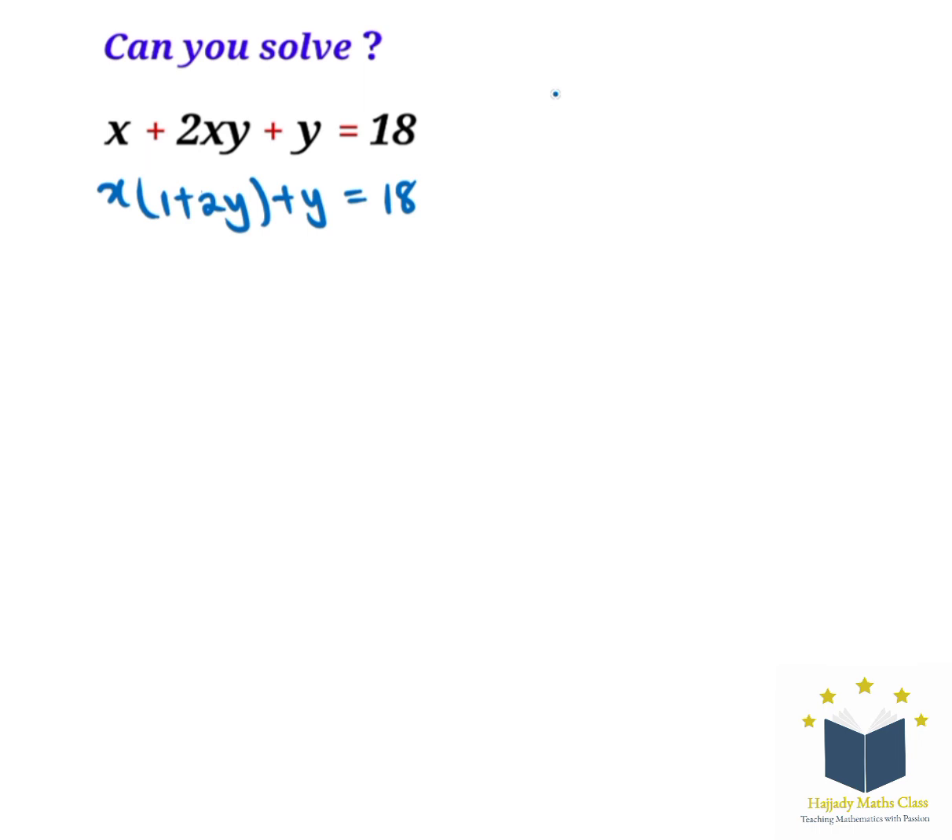Looking at this, we can see that there's nothing more for us to factorize here, so we multiply both sides by 2. Doing that, we're going to have 2x(1 plus 2y) plus 2y equals 2 multiplied by 18, which gives us 36.